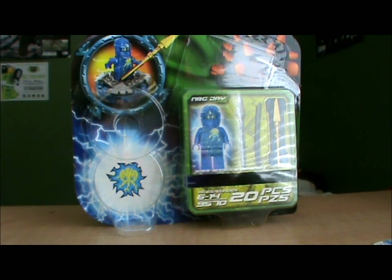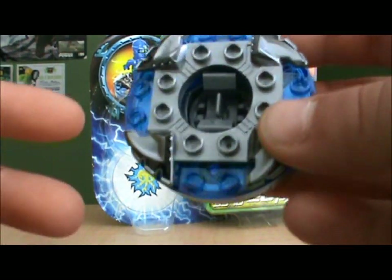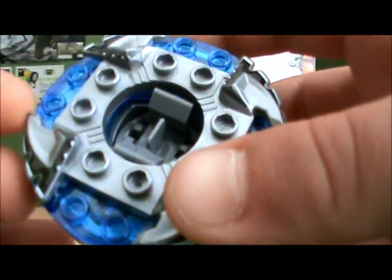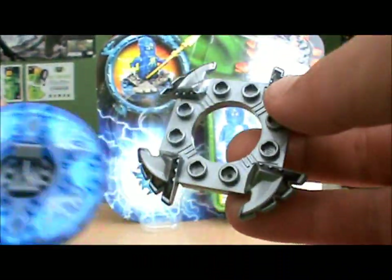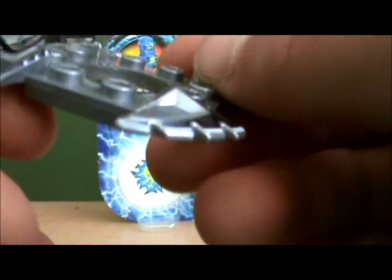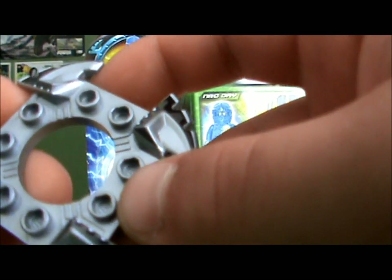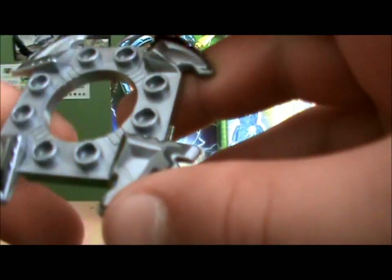Now let's go on to the spinner and crown. Here is NRG Jay's spinner with the crown on. First I'll show you the crown — let me take it off. It's kind of like a knife design, and they don't really look like the normal crowns, like the ones from Kai ZX and Samurai X. But I do like this crown — it's really cool.